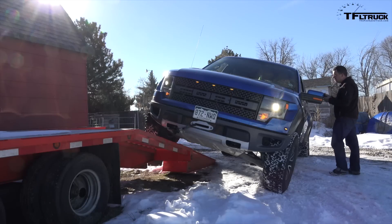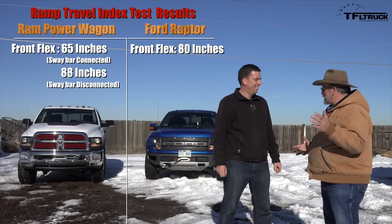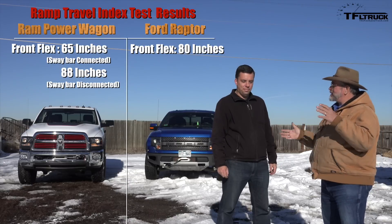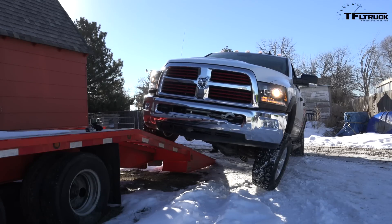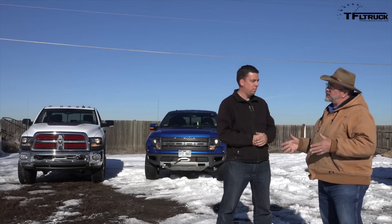That's pretty good for not being able to disconnect. This is independent front — so it does move around quite a bit, versus a mono-beam solid axle. That's impressive. So Kent, what did we learn in this crazy exercise? We learned that these capable off-road trucks can really articulate — they can climb over giant things. The disconnecting front sway bar on the Power Wagon actually did something — it helped it flex quite a lot more. It kept that solid axle moving around a lot, and the locking front differential helped too.